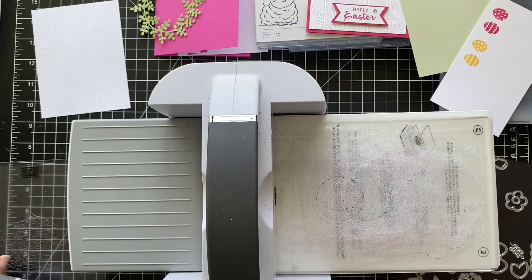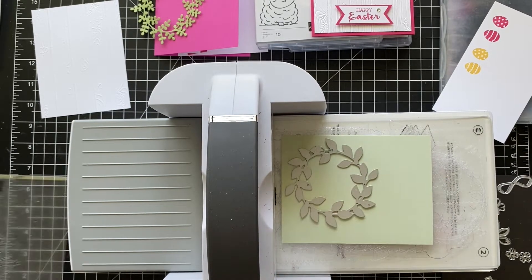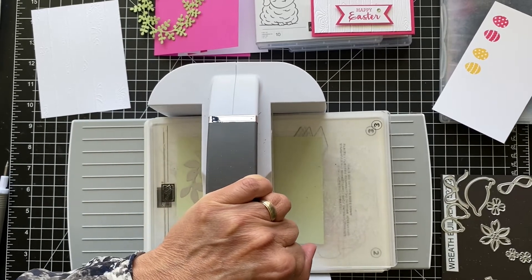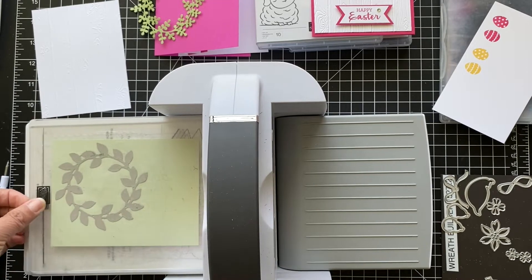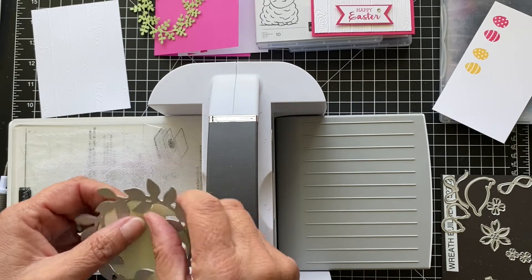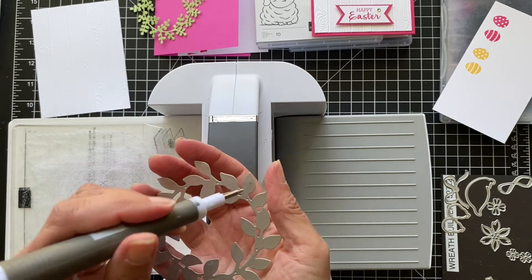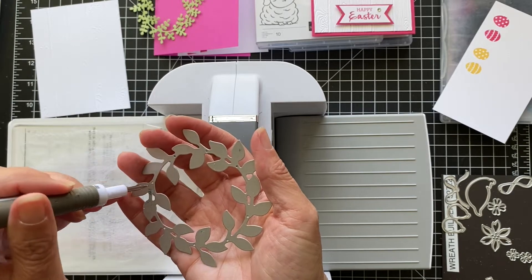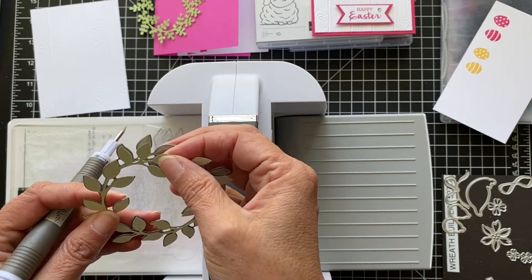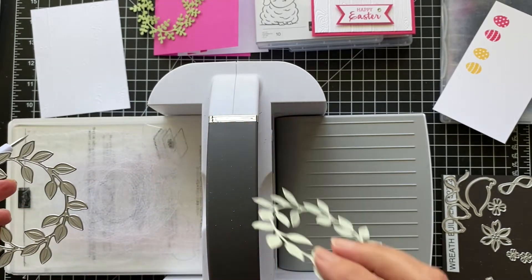Now we'll cut out the other piece, and that's a little bit easier actually. This is the more leafy one. And run that through. And then if there are little holes in here that help you get the cut piece out — sometimes it'll fall right out — if it doesn't, you can just poke out those little holes and then gently pull it. You don't want to rip it. So now we have that piece.